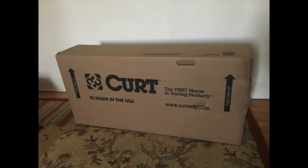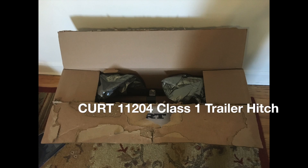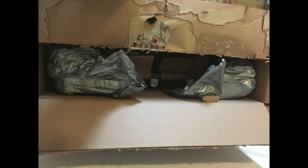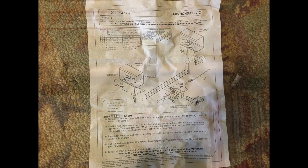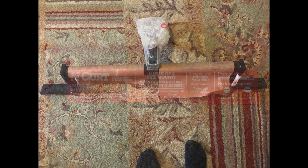In order to carry your paramotor on the back of your car, you need to buy two things: a hitch, which bolts to the under-frame of your car, and a cargo basket, which connects into the hitch and is the actual platform that the motor sits on.